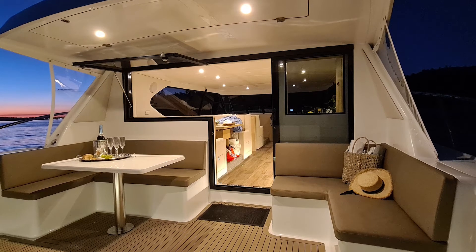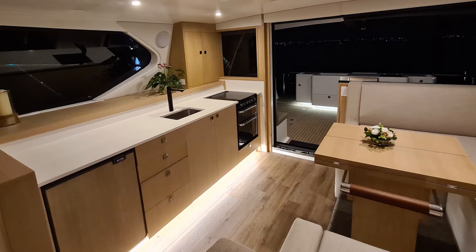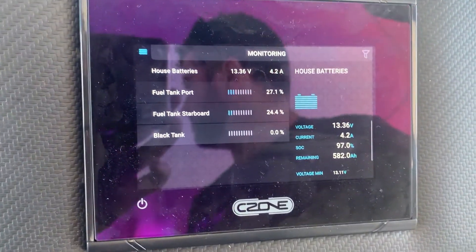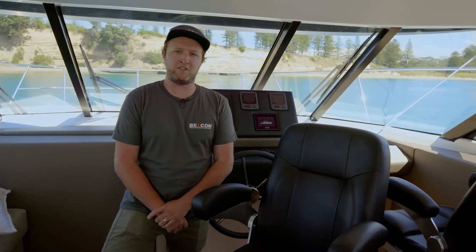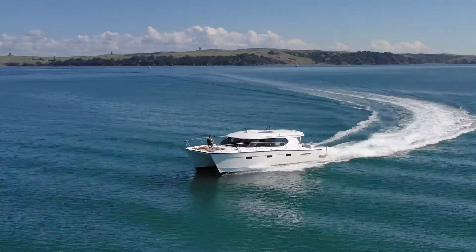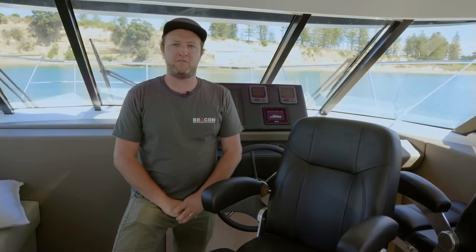On the nav packages it allows you to control all of your systems via the screen and also monitor the Master Vault lithium batteries, solar, and everything else on the one display. C-Zone is very easy to add additional circuits to in the future — a simple program change and local wiring of the device. C-Zone is easily upgradable for future-proofing your boat.